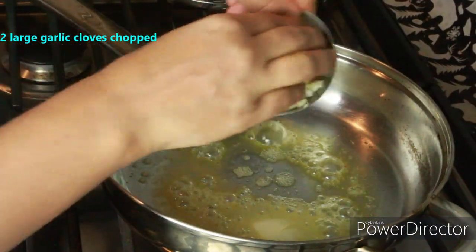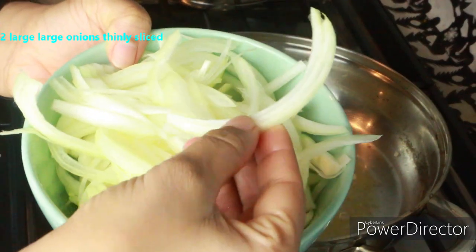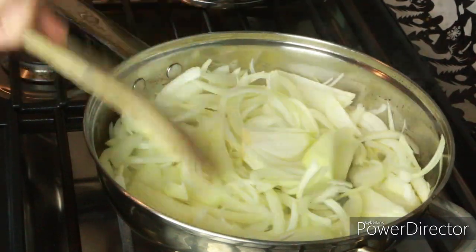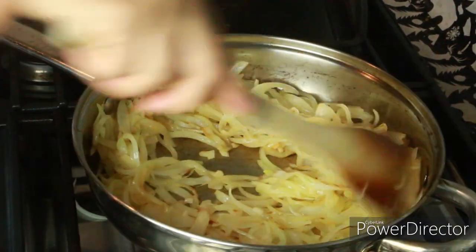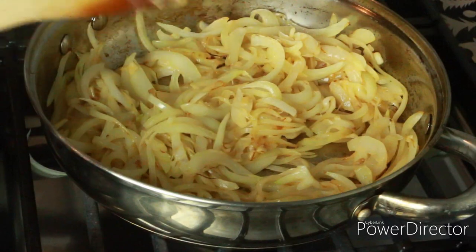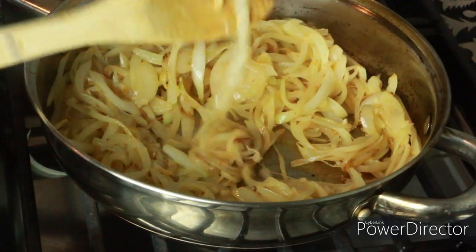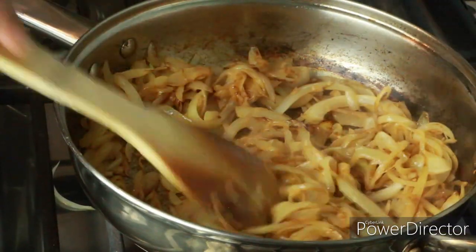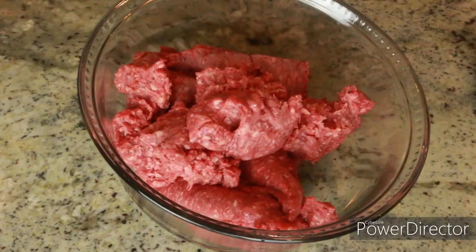In a pan, I'm adding 1 tablespoon of butter, 2 large garlic cloves, and 2 large onions, thinly sliced. It's always a good idea to use white onions with meat because they're a bit sweeter and go very well with meatloaf. I'm going to sauté this until it's nice and golden brown — we don't want it too dark. Now I'm going to let it cool down completely before we work with it.